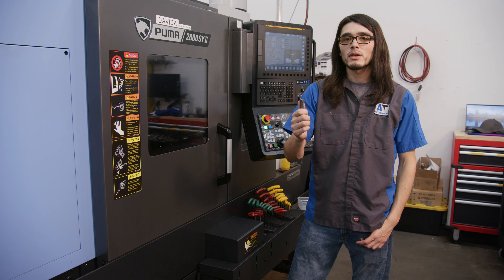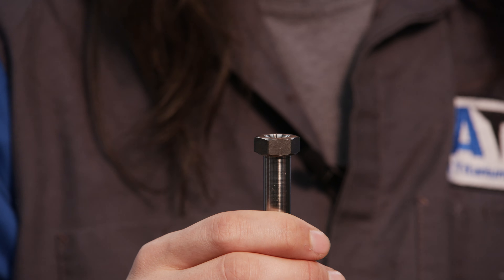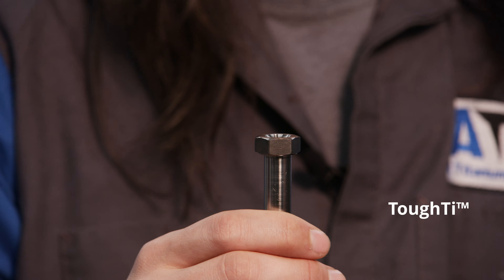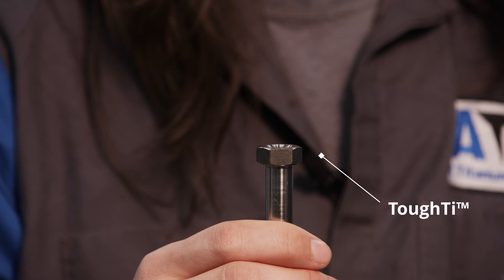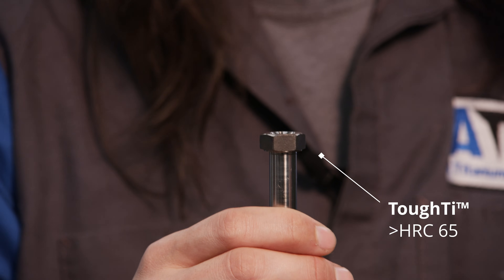Something I haven't mentioned about the force sheening process is tough tie. Can you see how the flats of this hex head are darker than the rest of the bolt? That's tough tie. Tough tie has a hardness greater than HRC 65, which makes the head resistant to stripping.